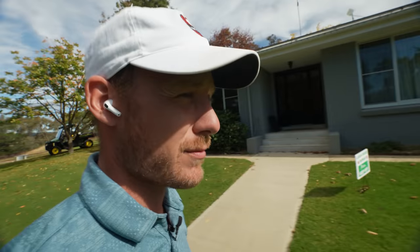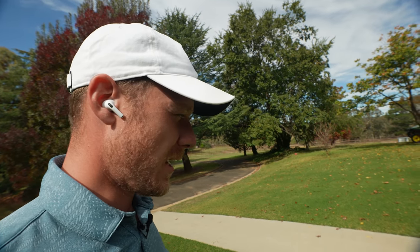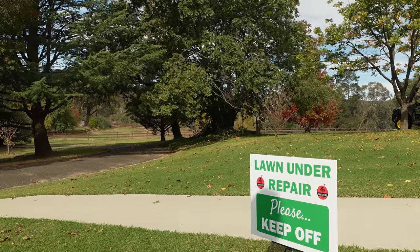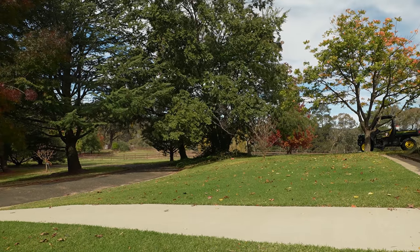Let's get this mow on. Let's give this a double cut because I haven't mowed it in two weeks. The pre-mow is still going strong. Let's go.